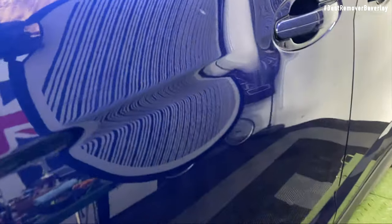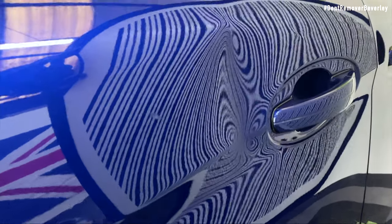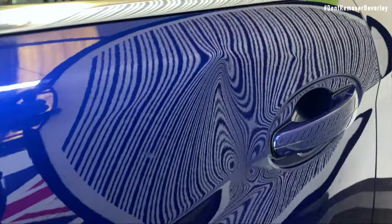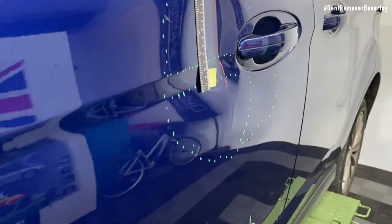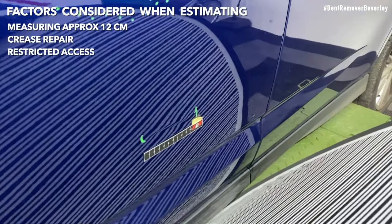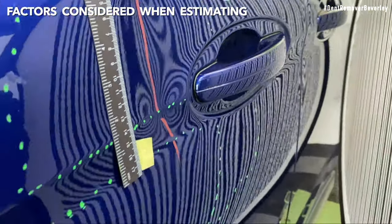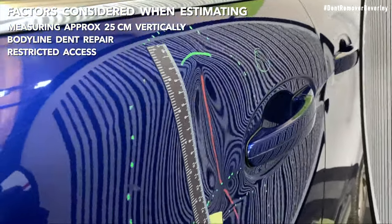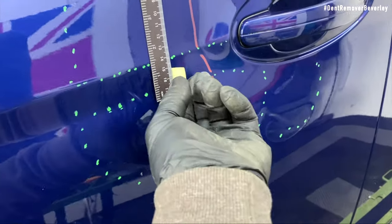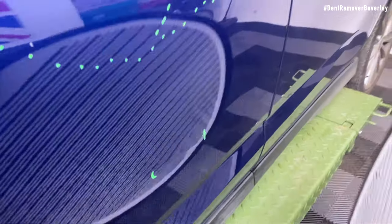Another area of damage worth pointing out is underneath the handle. This is actually a factory pressing, but because of the dent it just made it look a little bit worse. So I've just been through all the damage in a lot of detail. When our customer comes in for an estimate, we need to mark all the affected areas up and measure them. We can then clearly show our customer the areas that need repairing, and once we have all this information, we can put together a detailed estimate using a pricing matrix.